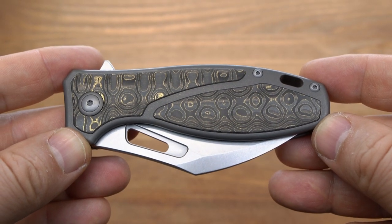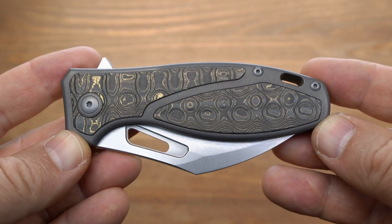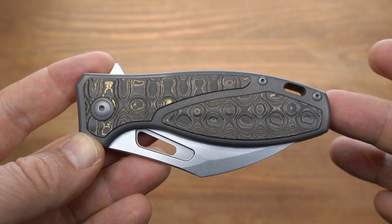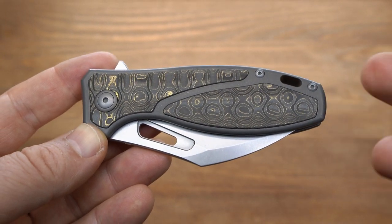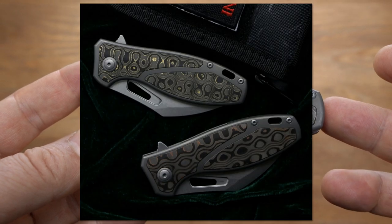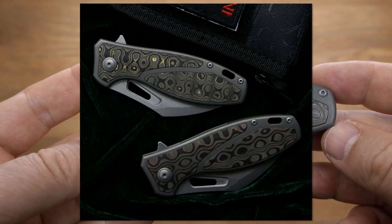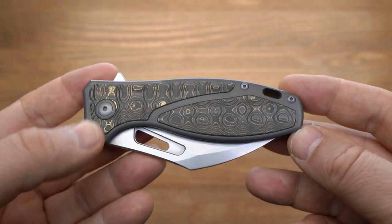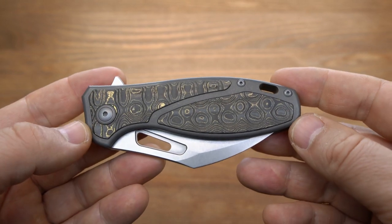Рыба-фугу выполнена из титана — если мы говорим о рукояти — и в титане имеются вставки из Makumegane. Вставки двух видов: светлые, как у нас на обзоре, а также на сайте продаж доступна более тёмная версия. Кроме визуального эффекта, вставки имеют тактильный эффект — то есть нож приятно удерживать в руке.